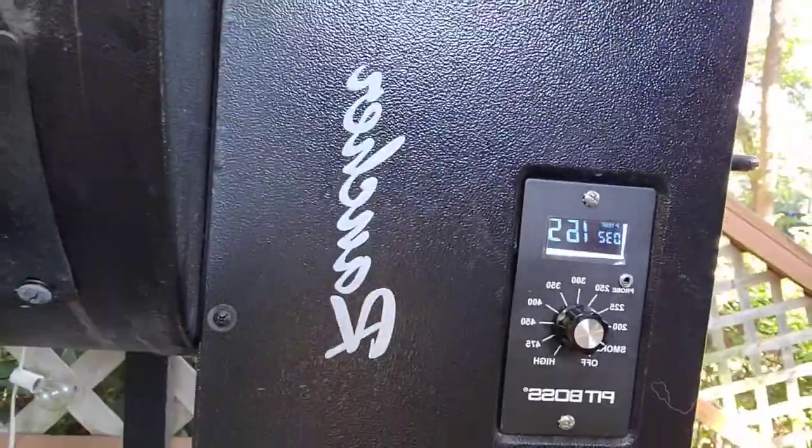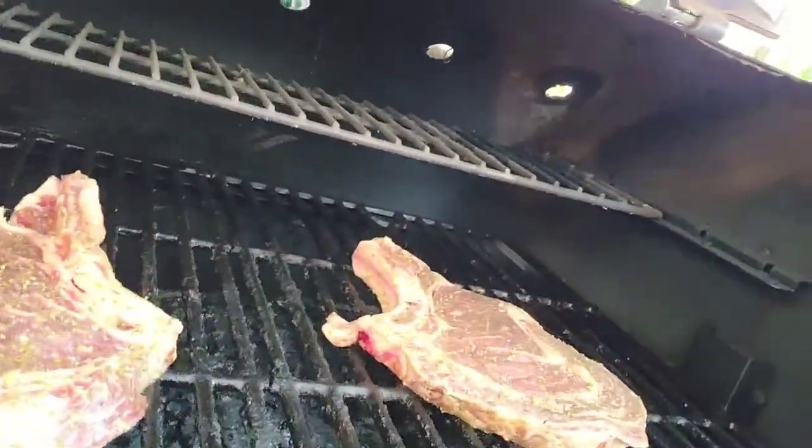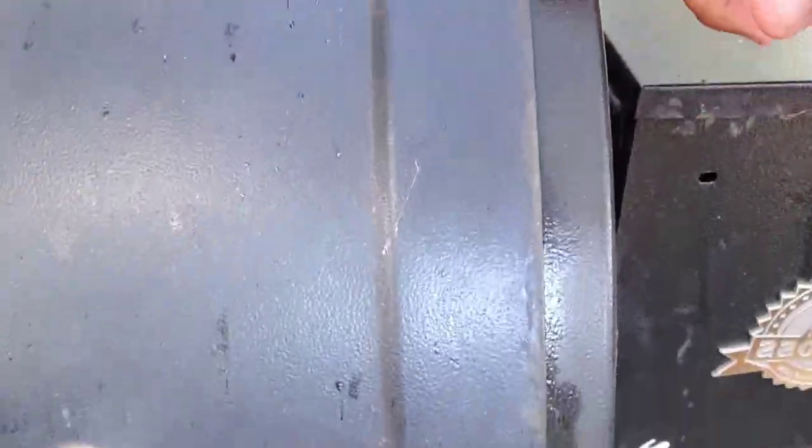I want to take a little time to show you guys how I run the temperature probes. I'm running a Pit Boss Rancher — I think it's a 700 something. They'll have different names depending on where you bought them. What I used to do is just jam the probes in on my other smokers, and it would mess up the probes — I'd constantly have to replace them.